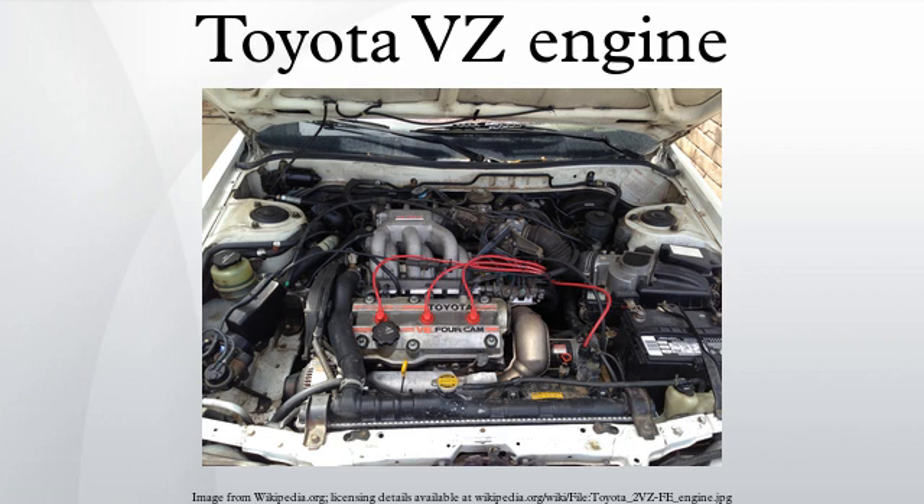5VZ-FE: The 5VZ-FE is a 3.4L engine which replaced the 3VZ-E. Bore is up to 93.5mm and stroke is 82.0mm, while the compression ratio stays the same as the 3VZ-FE at 9.6:1. Output is 190 horsepower at 4,800 RPM with 220 lb-ft of torque at 3,600 RPM. It has a cast iron engine block and aluminum DOHC cylinder heads. The 5VZ-FE uses sequential multiport fuel injection, has four valves per cylinder with shim-over-bucket tappets, and features large cast connecting rods, one-piece cast camshafts, and a cast aluminum intake manifold.